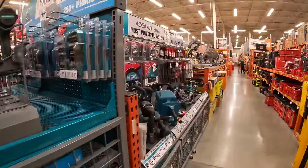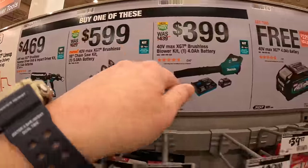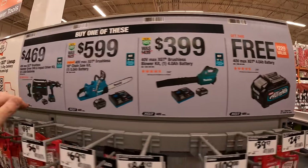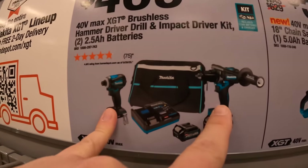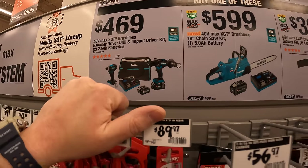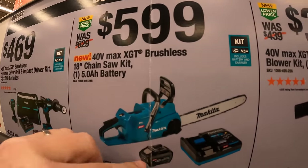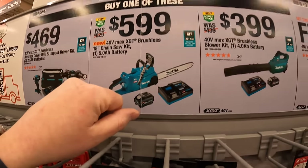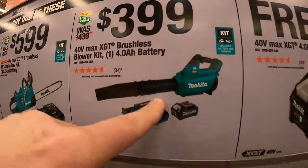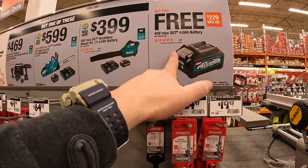They do have some 40-volt XGT kits. Buy one and get a free 4-amp-hour max lithium 40-volt XGT battery. For $469, the hammer drill and impact driver kit with two 2.5-amp-hour batteries, charger, and a bag. For $599, the 40-volt Max XGT brushless 18-inch chainsaw kit with a 5-amp-hour battery and charger. For $399, the Max XGT brushless blower kit with a 4-amp-hour battery and charger. Any of those kits includes a free 4-amp-hour battery — don't forget your free item.